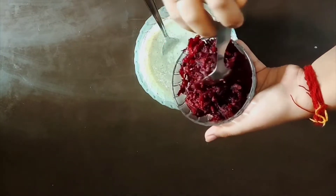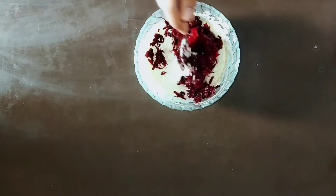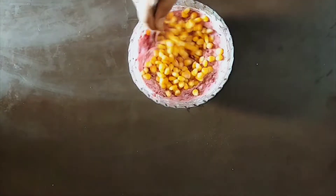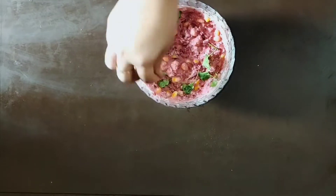After that we'll add our grated beetroot and give it a mix again. After that we'll add some corn and freshly chopped coriander, and it's ready to serve.